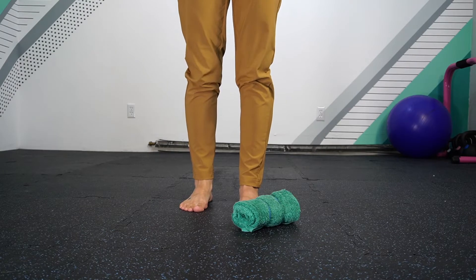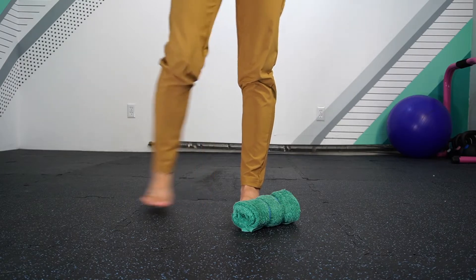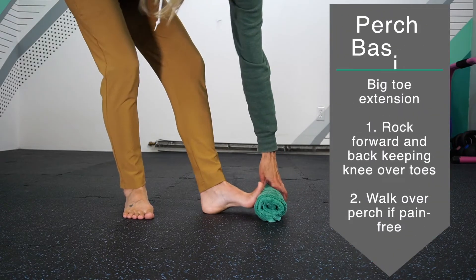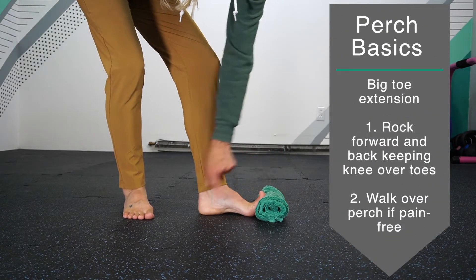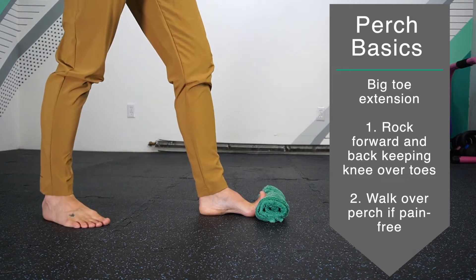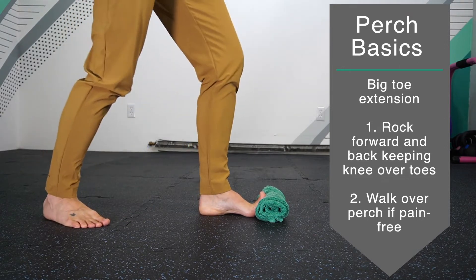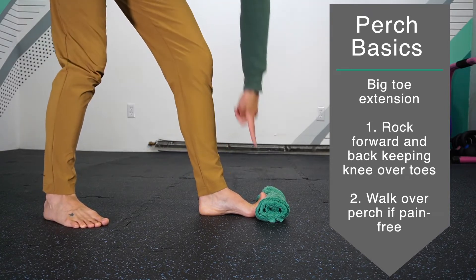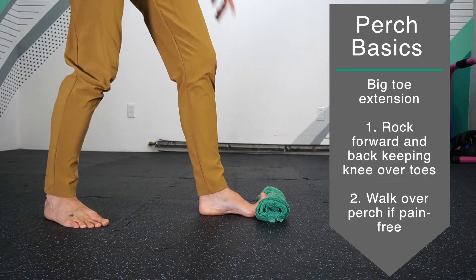The bird perch can be used in multiple ways, but I'm going to demonstrate the basics. Bringing your foot up against the bird perch, you're going to have your knuckles touch the floor and your toes point up. Simply slide the knees forward and back to play with the mobility of extension within the toes of the foot.